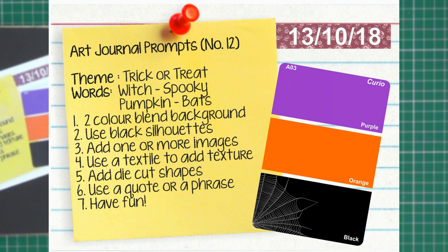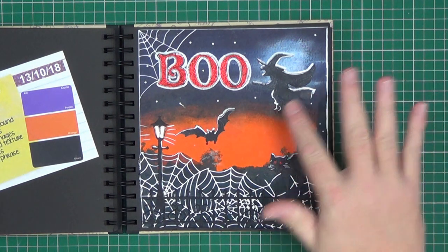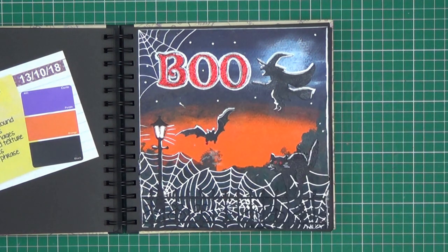Prompt twelve was one we had quite a bit of fun with. The theme was 'Trick or Treat' — it was coming up to Halloween at the time. The colours were purple, orange and black — typical Halloween colours. Words were witch, spooky, pumpkin and bats. The prompt was to use a two-colour blend background — the purple to the orange. Use black silhouettes — which is the witch and the bat etc. Add one or more images — again, the witch and the cat.